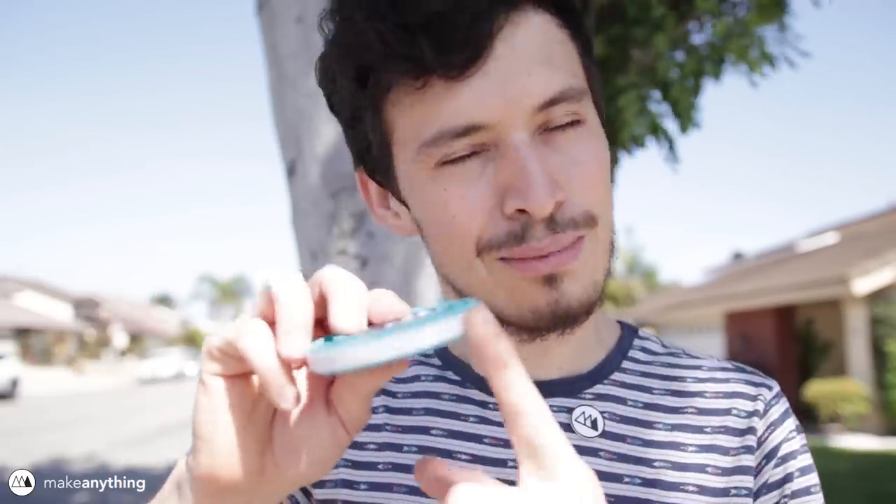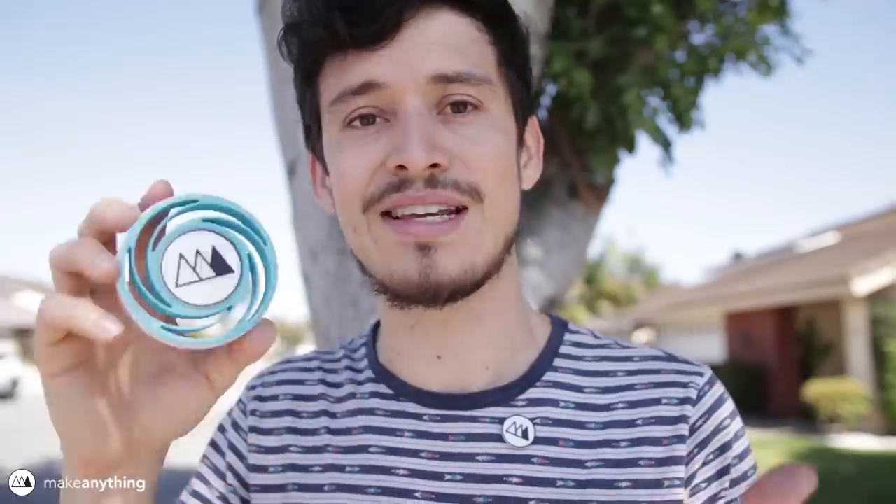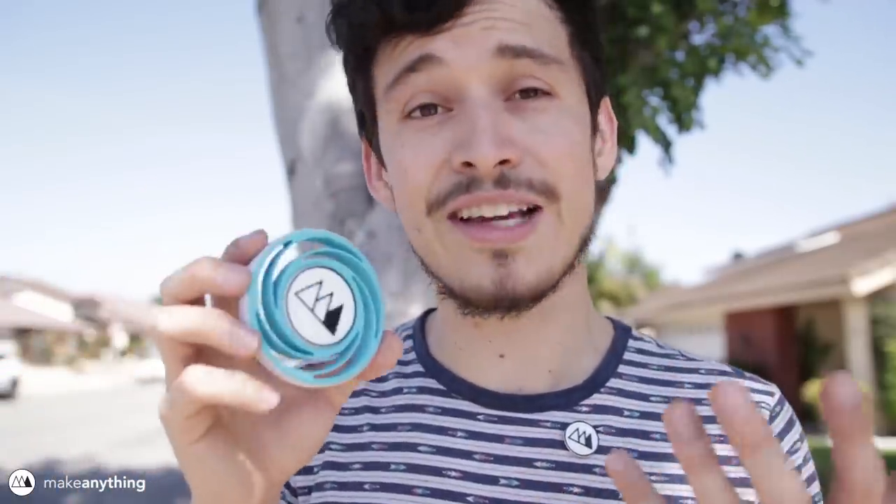I also used flexible filament on the edges to help with the bounciness and shock absorption. In order for this to work, all the pucks have to be the same size so that they'll all work on the same Plinko board. So those are the constraints.